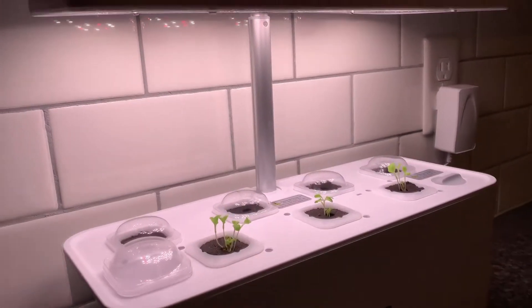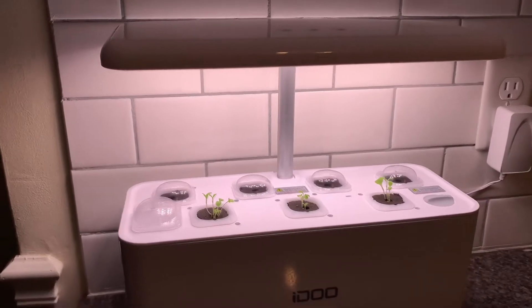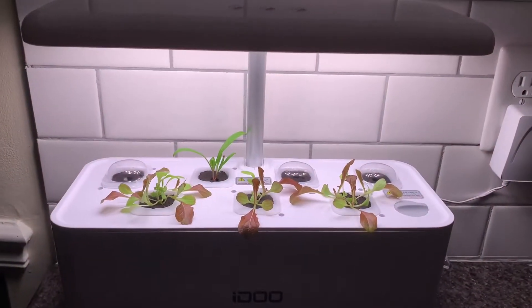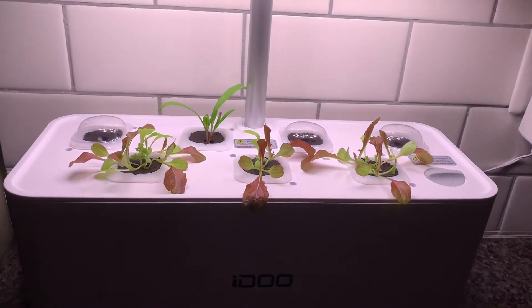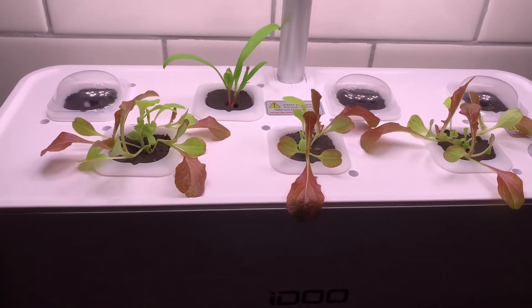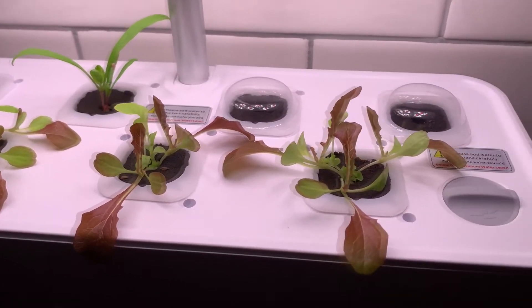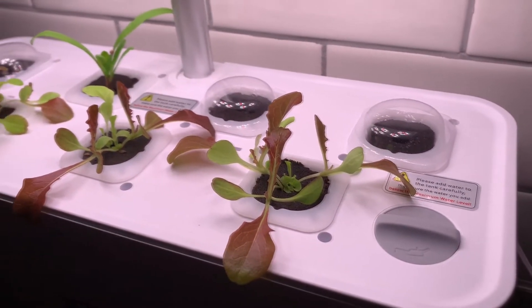Day three has been pretty decent, and I will be showing here next is day five. You can see the back row, my seeds have made progress, and the lettuce has grown pretty decently.